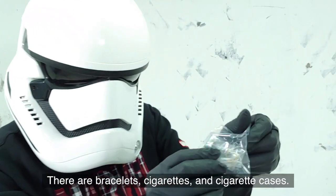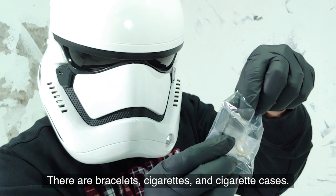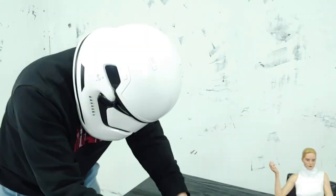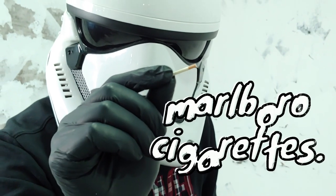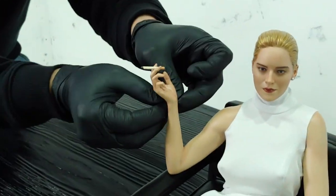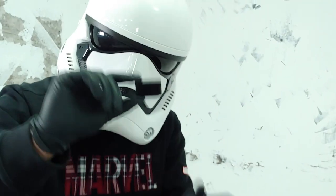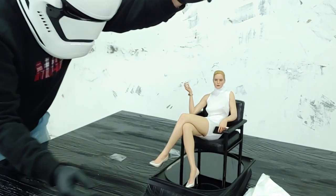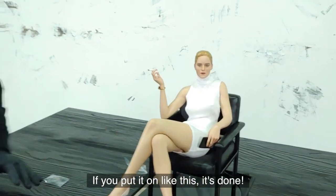There are bracelets, cigarettes, and a cigarette case. I'll try on the parts — Marlboro cigarettes, bracelet, cigarette case. If you put it on like this, it's done.